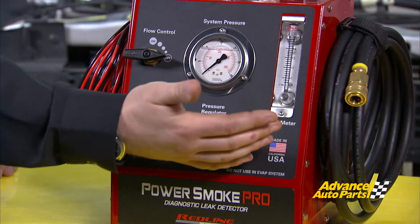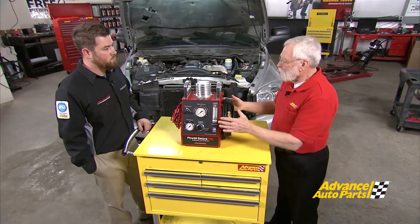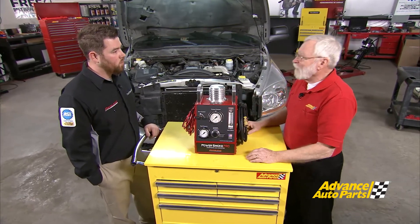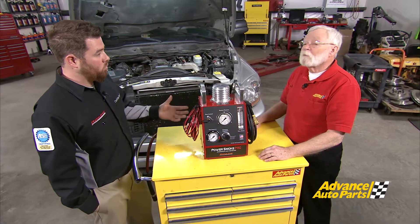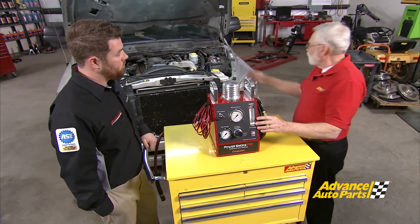And then we've got our flow meter, which is standard for most smoke machines, just so we can determine the size of our leak. One of the big things I notice is it's not round anymore — it's a square box, so tell us about that. Well, we had to design this machine to be able to withstand anything it might get put through during these applications, and because of all the components that this machine houses, we had to accommodate for the size. Well, let's get this hooked up and get this vehicle diagnosed.